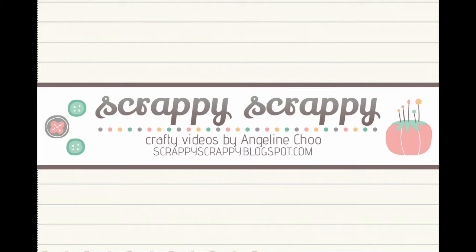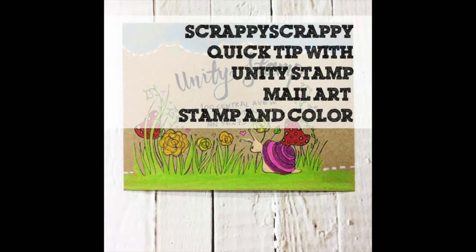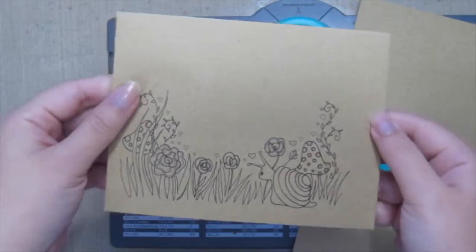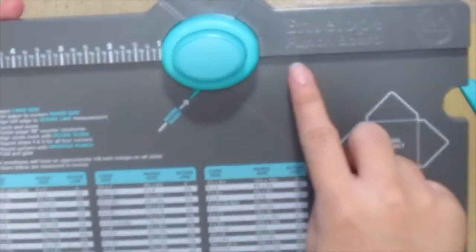Hey, it's Angeline here. Today I'm gonna make some fun envelopes with you using the brand new Unity Stamp mail art. I'm gonna create this envelope and I DIY my own envelope using the VR Memory Keepers envelope punch board.